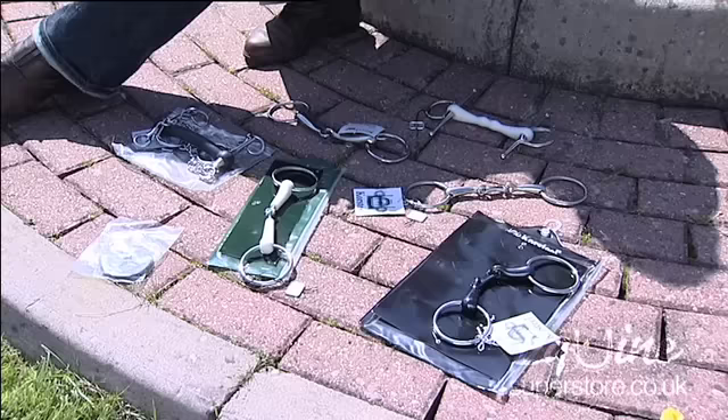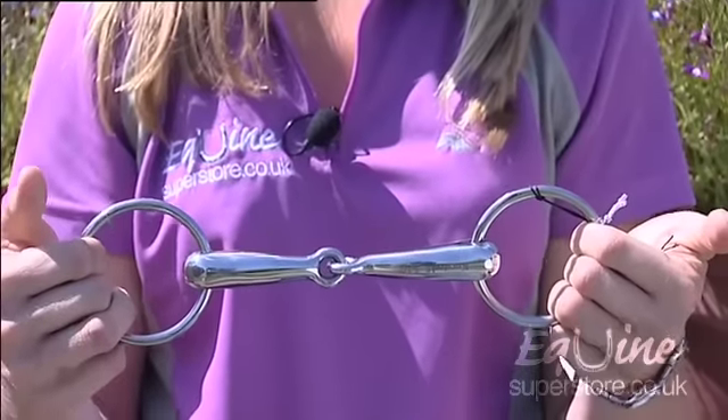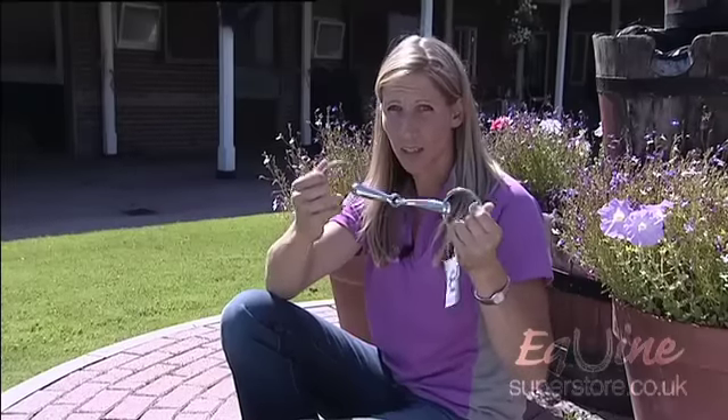There are some standard types of bits that you will find that are most common. A snaffle bit is a single jointed bit, such as this. These can come in a loose ring, like this bit, or also in a fulmer, D-ring or egg butt snaffle generally.